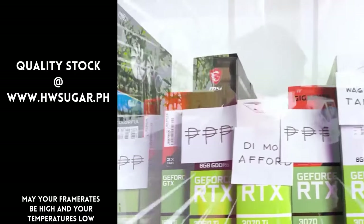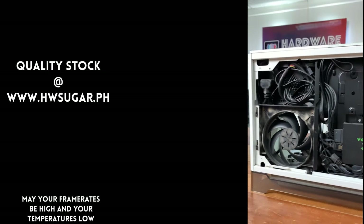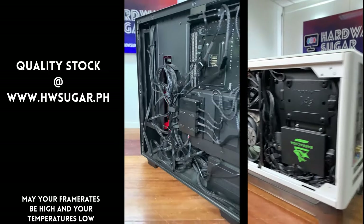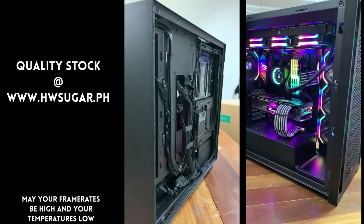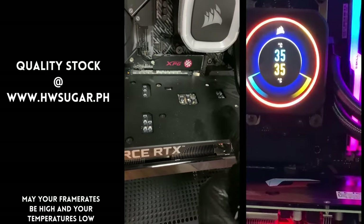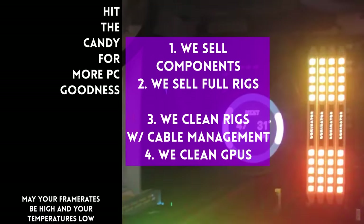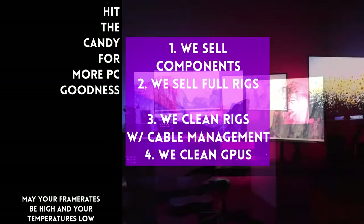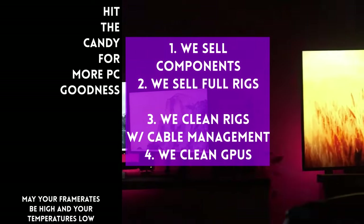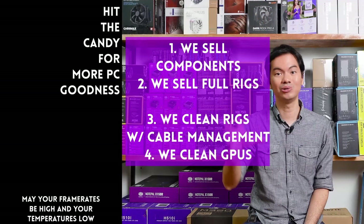Thanks for watching! Sometimes people ask if we know a trusted computer shop that won't rip you off — actually, we have a full-service PC store called Hardware Sugar. We sell PC components and fully assembled rigs, clean computers with excellent cable management, and do CPU cooler repasting. We also clean and repaste GPUs. Our physical store is in Makati, and you can also buy from our site at www.hwsugar.ph — inventory is always 100% up to date. We also ship nationwide. Thanks for watching, and maybe one of these days we'll see each other at the shop!